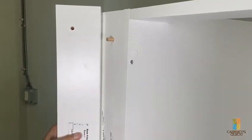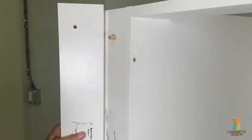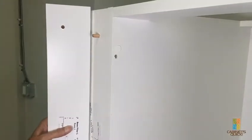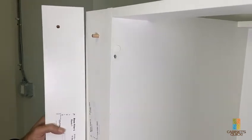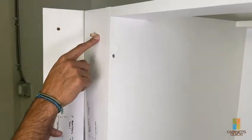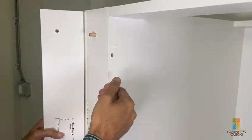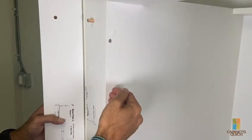What you want to do is take a dowel and tap it in. Ideally, you want to tap the dowels in before installing it, just to avoid any damage. Once you have the dowels in, the drill hole is specifically depth on both sides to leave an eighth-inch gap.